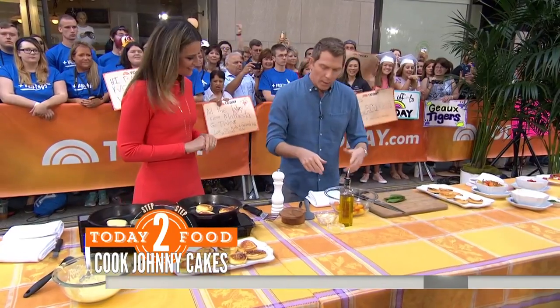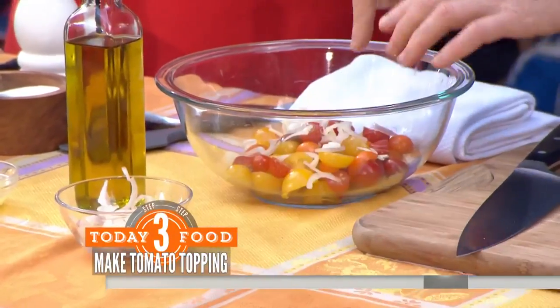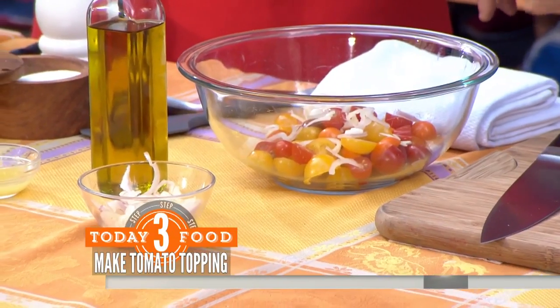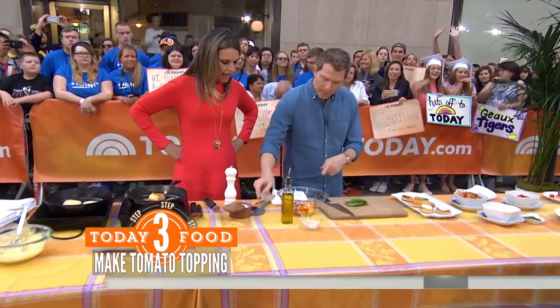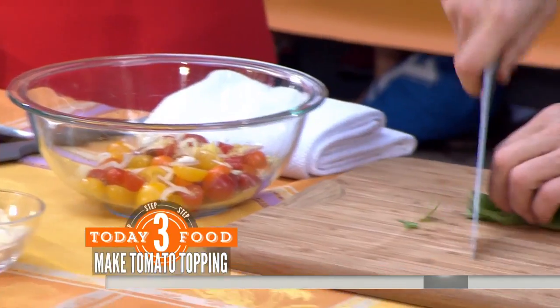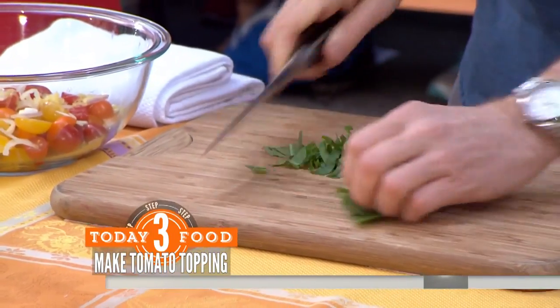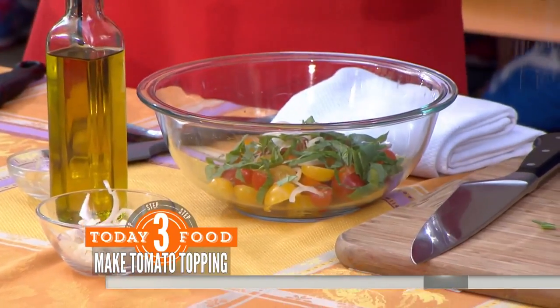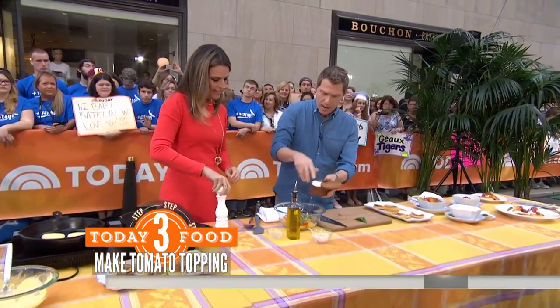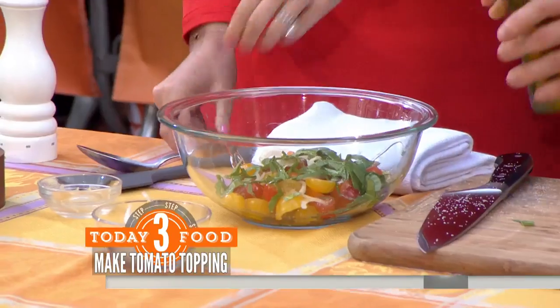So we're going to top these very quickly with a little bit of tomatoes with some shallots. And you can see, I'm using the smaller tomatoes. They tend to be sweeter, especially in the sort of off-season — we're not quite into tomato time yet. So some fresh basil, some fresh tomatoes, some shallots, and a little bit of lemon juice to kind of bring out the flavor. Season that with some salt and pepper. There you go. Nice, smells good. A little bit of olive oil. Let's stir that up.